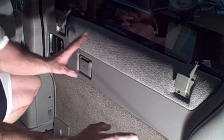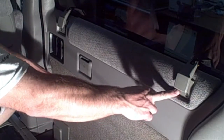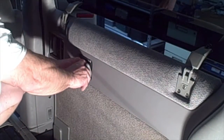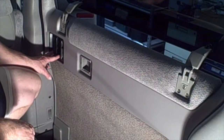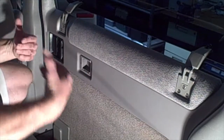Here we are on the inside of the door panel. We have six Phillips head bolts — three behind this hinge and three over here. Then we have behind the ashtray two more Phillips screws right here. Then we have four Phillips screws right behind this door lever. So we're going to remove this and then show you how to access the rack.